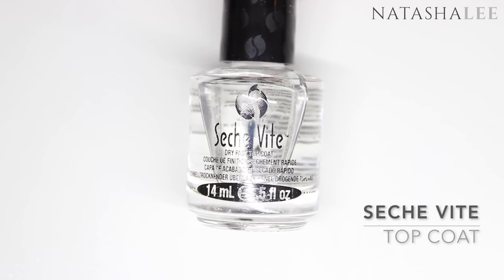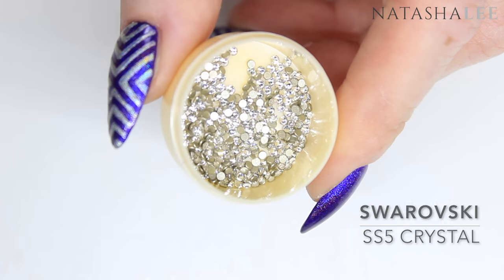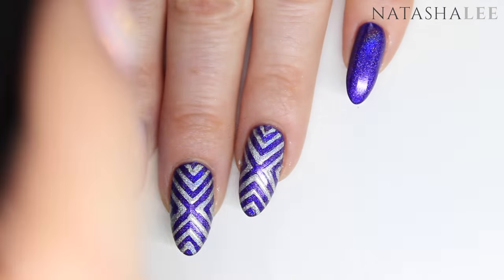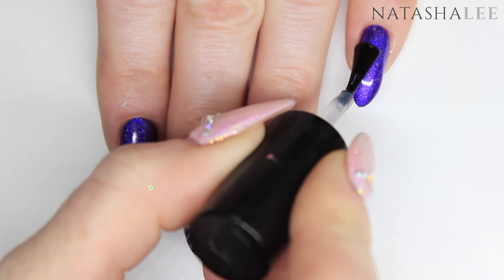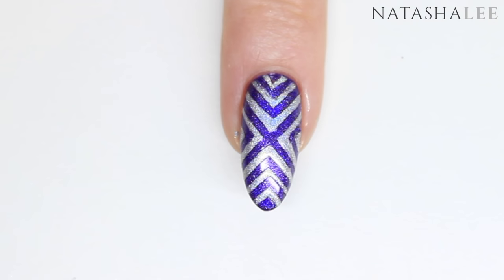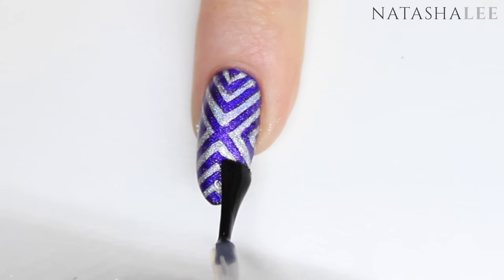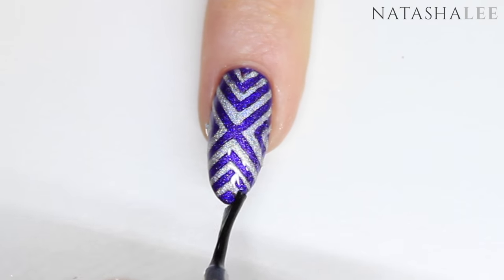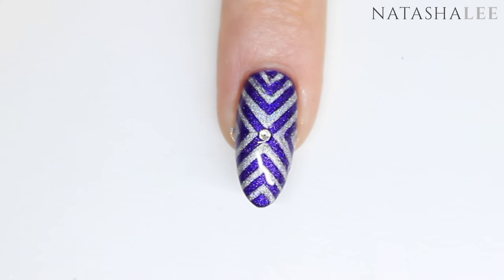Once the polish is dry it's time for top coat — I prefer Seche Vite top coat. We're also going to be using some Swarovski SS5 crystals in crystal and a crystal katana to apply them; full links are in the description. The two nails left plain purple get top coat and are left to dry, but for the two middle fingers and thumb we paint each one individually and while the polish is still wet apply one crystal right to the center of the design and gently push it down.